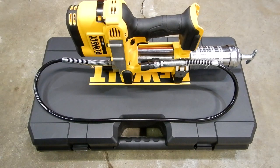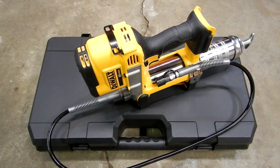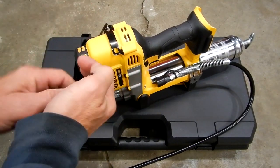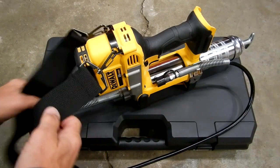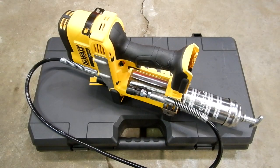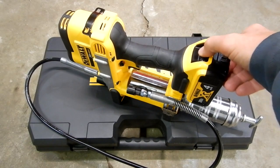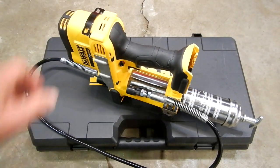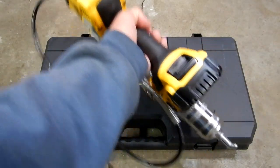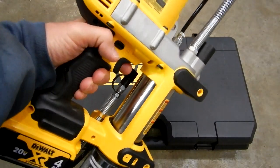You'll notice the rubberized feet on the bottom so you can set it down on equipment without marring anything. The strap holder is metal, and you attach the shoulder strap in that fashion. The battery loads right here — push in, pull out. This thing is hefty but it's got great balance. The handle is rubberized and very comfortable in the hand.